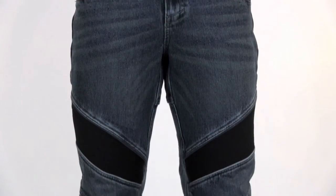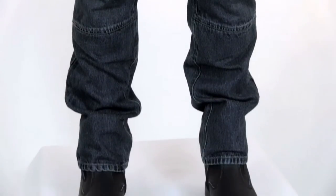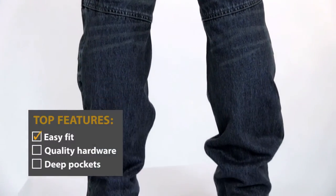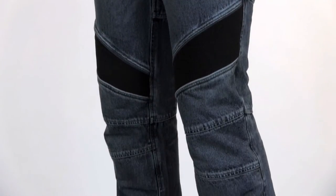The Accelerator jeans from Joe Rocket have an easy fit that feels very normal in regard to jeans. They have that motorcycle look, which some might translate as stiff and unnatural for jeans, but these are really comfortable and easy to wear. They come in two different kinds of sizes, so they'll fit guys large and small.